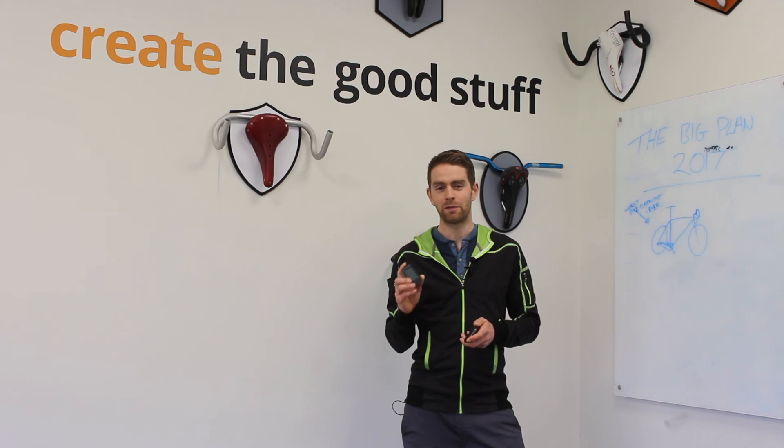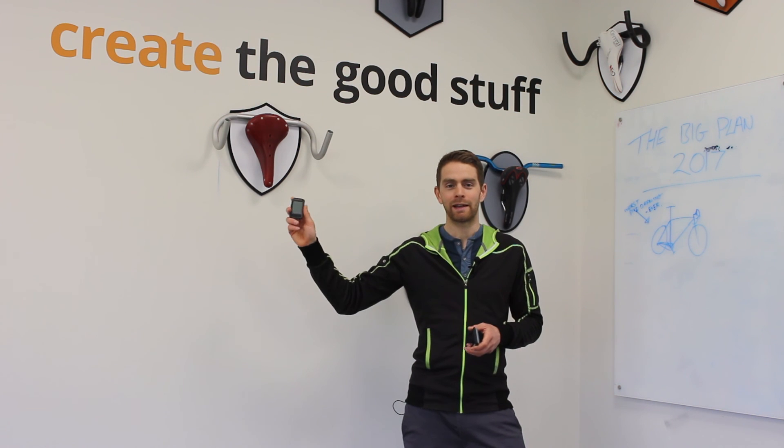We sold out of the Element Bolt unit within a few hours of getting stock, but we have more on the way — don't worry. To find out more about the Element Bolt and the original Element, click here.